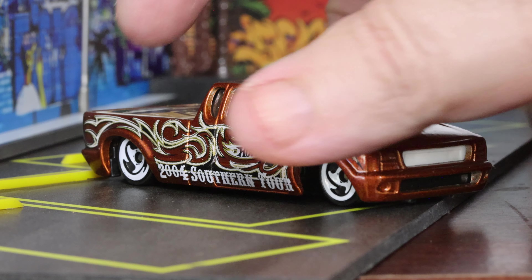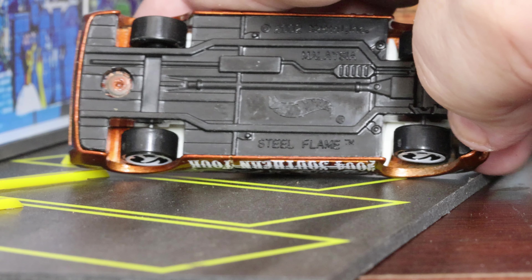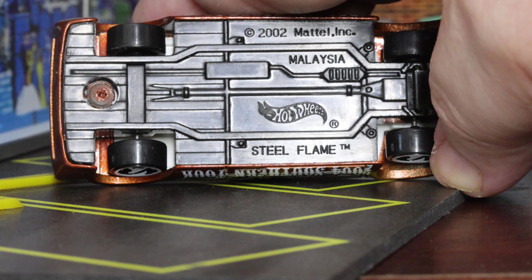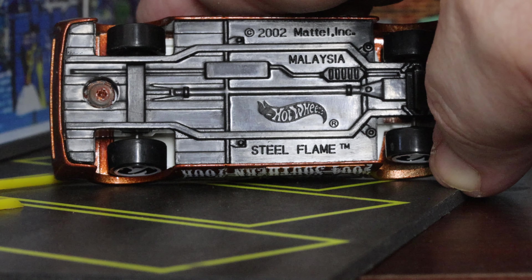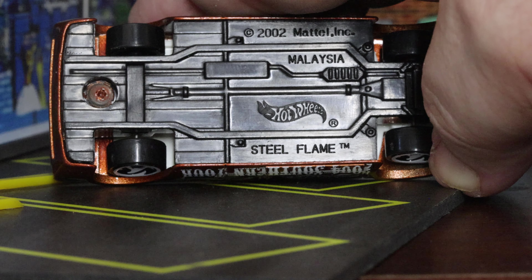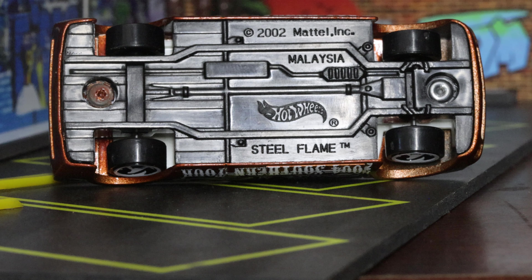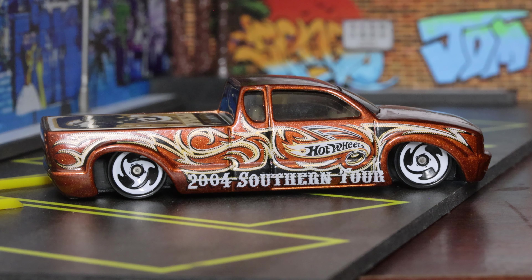Flipping it over, the base reads 'Steel Flame,' made in Malaysia, copyright 2002 Mattel. Underneath there appears to be a muffler, probably a catalytic converter, transmission, and a differential with a solid rear axle. There's an axle up front, a couple of rivets, and black plastic on the base. It's a neat vehicle — I like it a lot and it looks great on my shelf. Hope you enjoyed the video; please like and subscribe for more great vehicles in the future.